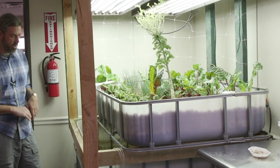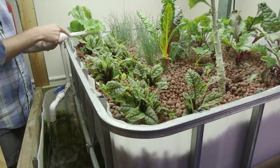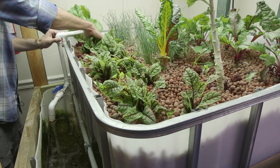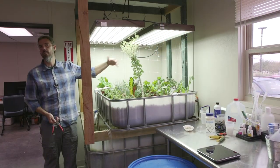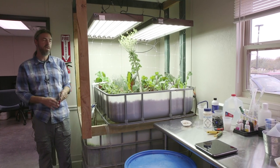In this system, what you're seeing is a tank full of tilapia and the media bed above. In the media bed above, I'm growing mostly cut-and-come-again crops where I can harvest these leaves and come back next week and harvest again.